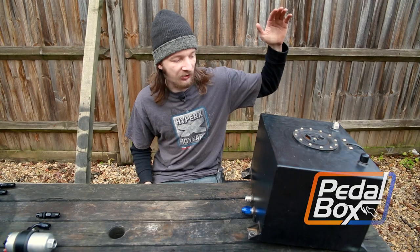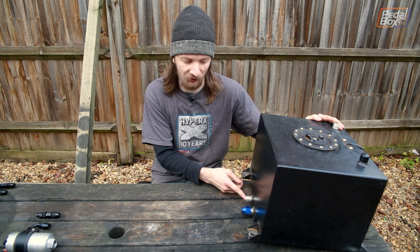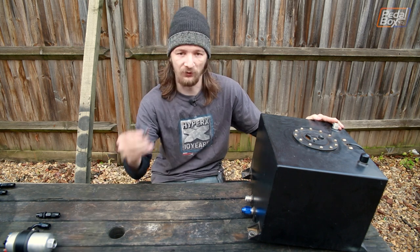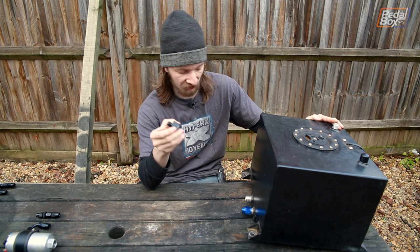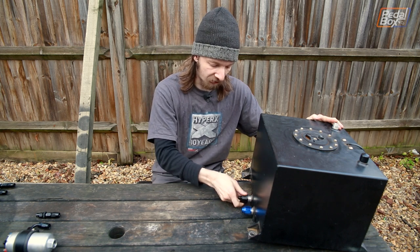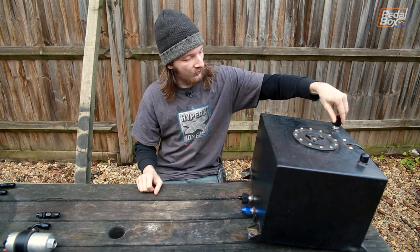We've got our nice aluminium fuel tank here, and it has these ridiculous dash-10 AN fittings on — way bigger than we need. So we've got these little step-down adapters that take our dash-10 and turn it into a dash-6. We're going to have one of those on the bottom here — that's our outlet from the tank — and one on the top for the return line.